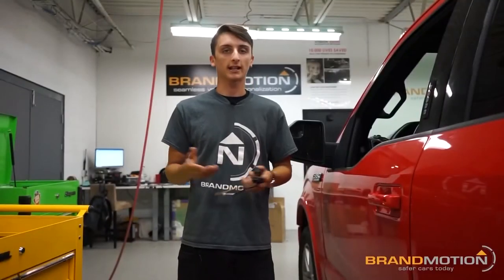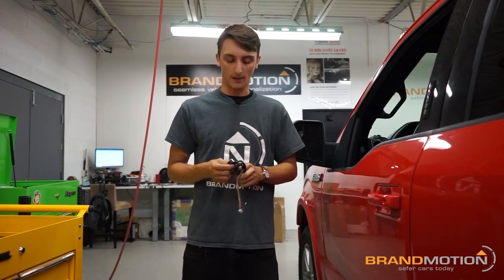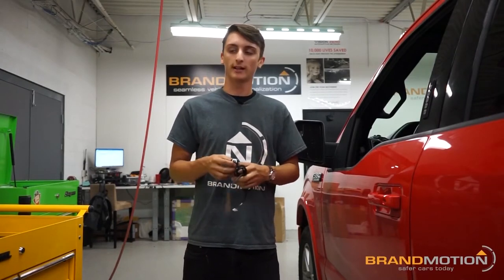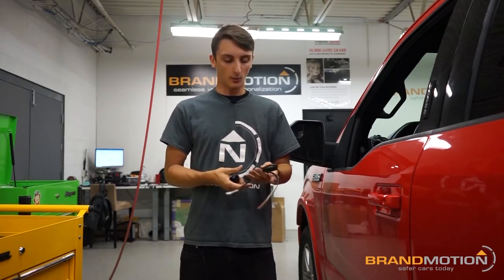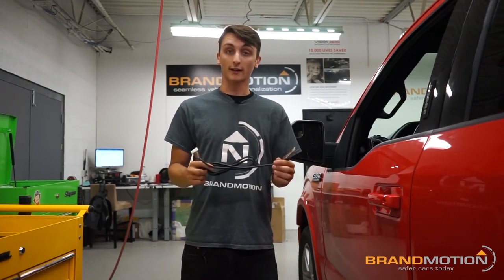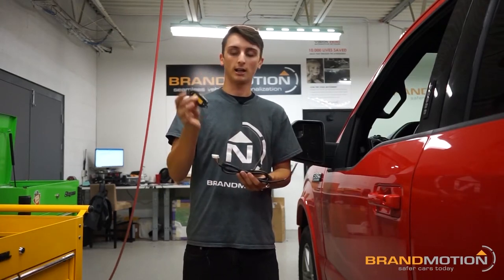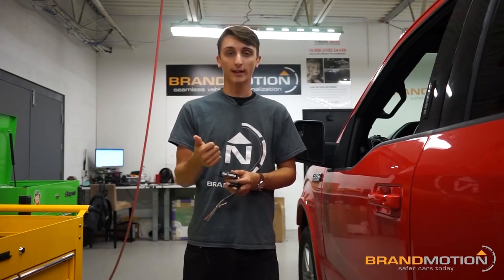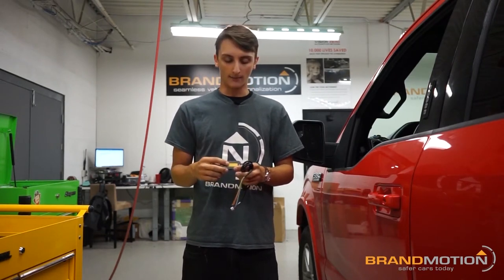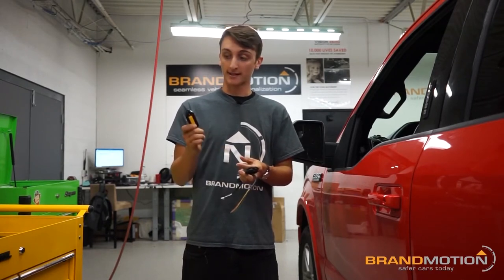There are two ways to install this system. I'm going to show you the more intricate way, which requires more vehicle connections instead of just plugging into the cigarette lighter. Here is all the wiring connection harness. This block connector plugs into a hub — you'll need to do it this way if you want to use things like the secondary display, the seatbelt vibrator, and other extra features.